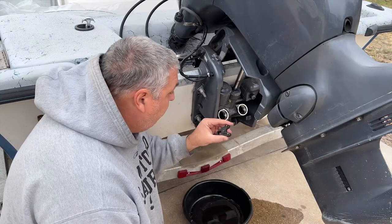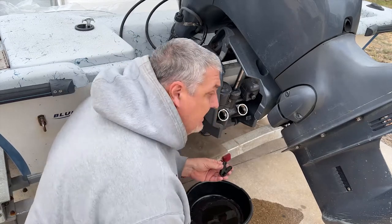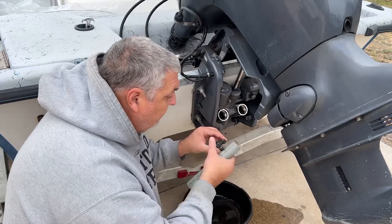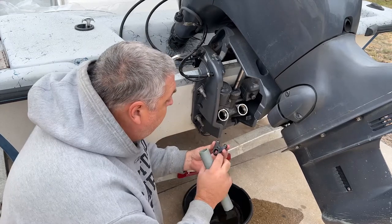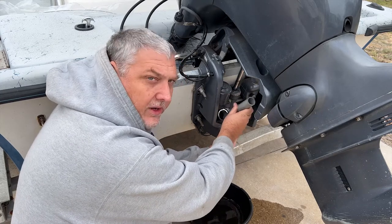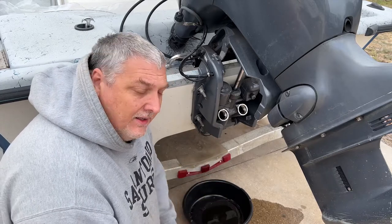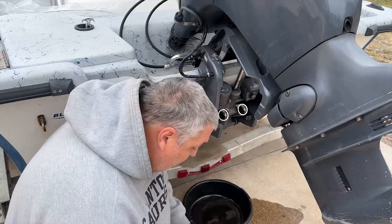That seemed to work on both of them perfectly. If you can't get them off, or maybe just jump straight to this method so you don't mess up your heads, strip the caps, or get that little twist — it'll still be reusable. Get those in the holes, put it over your trim rod, bring the motor down on it, then use a breaker bar and break them free. After that you can take it off and do them by hand. Let me take you over to the bench and show you how to get these trim tab seals out.